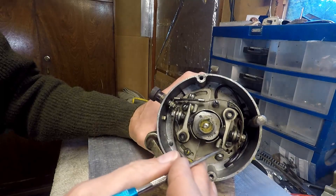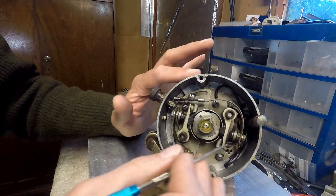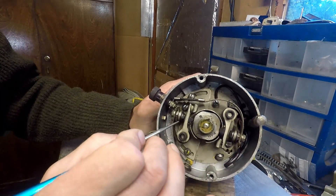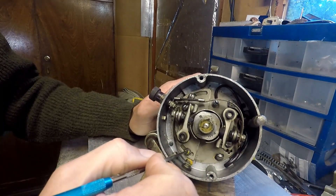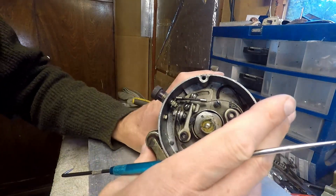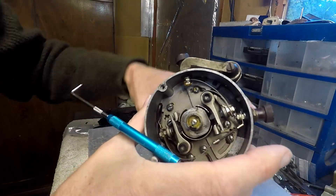That could be an application for nitrous oxide or turbo, where you need to either advance or retard the timing. You can do that by having a completely different set of points on a different advance.